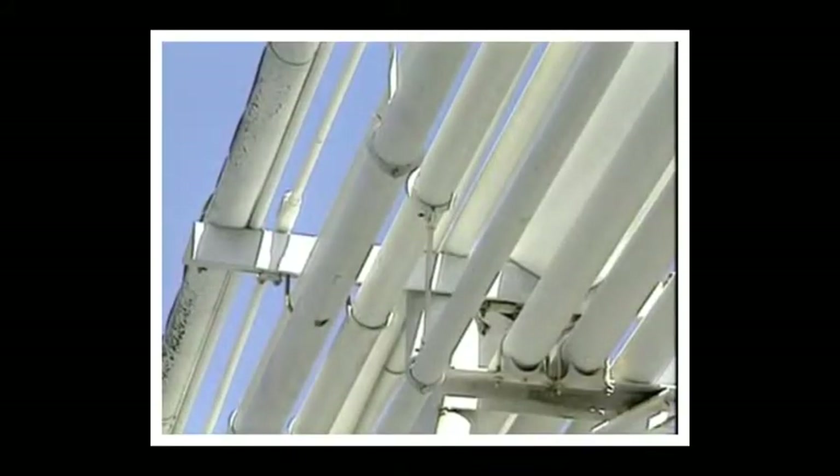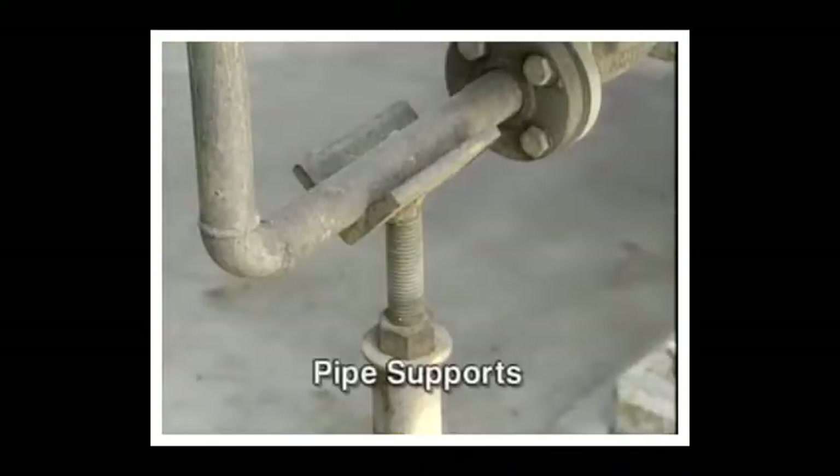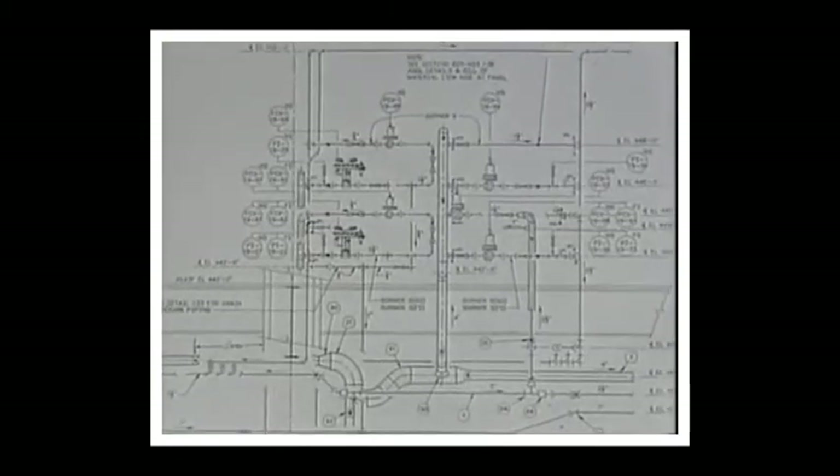Let's begin by clarifying the distinction between a pipe hanger and a pipe support. Hangers are used to suspend pipe from the ceiling or some other elevated point. Pipe supports do just that — they support the weight of the pipe, transmitting it to the floor or wall to which they are attached.